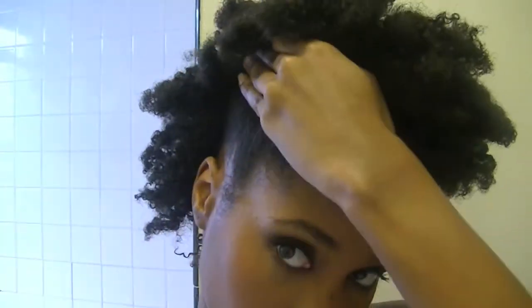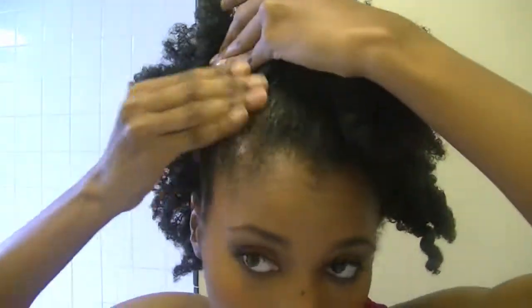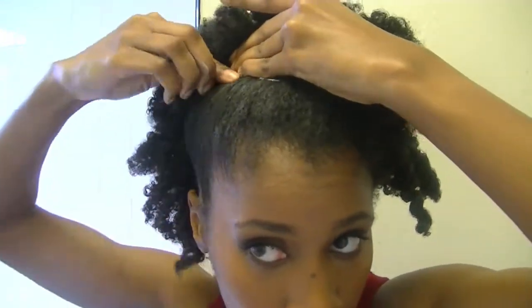The reason I do this is because when I use bobby pins first, it seems like my hair gets a lot tighter. Because with just the band itself, I feel like my hair will come loose, even though I know it won't. But the bobby pins just make you feel more secure.